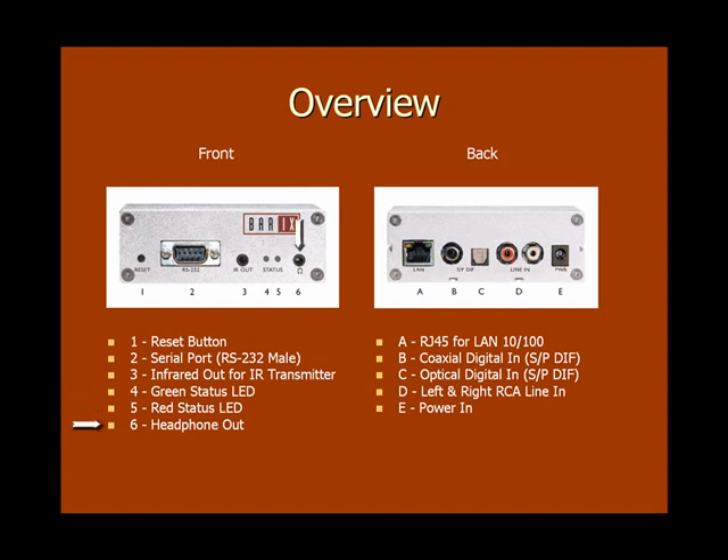The headphone out port is where you can plug in an earphone. The RJ45 port is where you will plug in your network cable. If you have a digital audio source, then you'd plug the coaxial and optical cable into the appropriate S/PDIF port. If your audio source is analog, then you can plug your RCA cable into the left and right RCA line inputs. And of course, the power in port is where you plug in the inStreamer's power adapter.